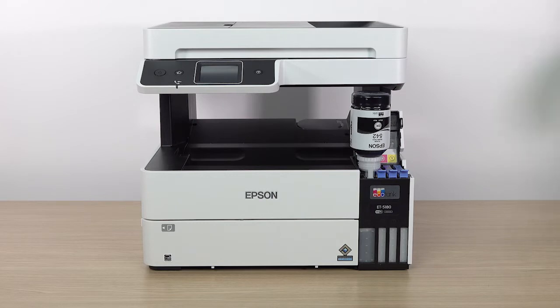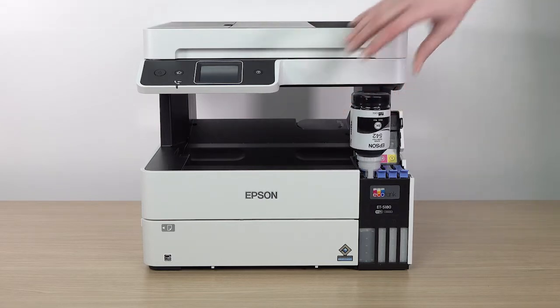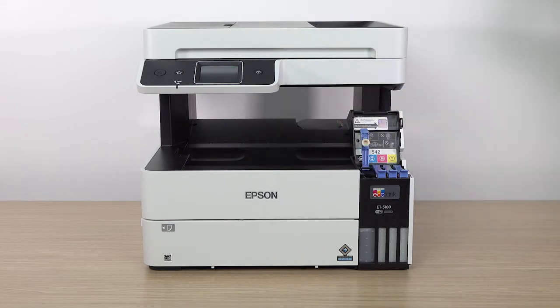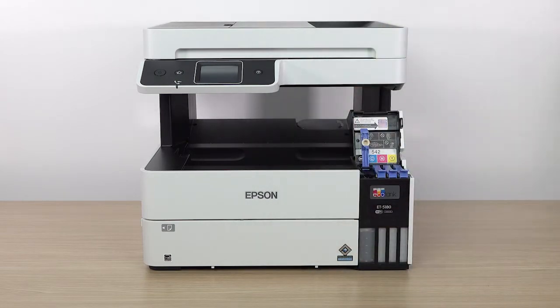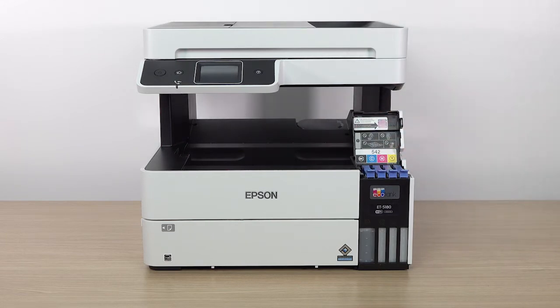If ink does not flow from the bottle, lift and reinsert the bottle. When ink stops flowing, remove the bottle, securely close it with the cap, and set the bottle aside for later use. Then close the ink tank cap. Repeat this process for the other colors.